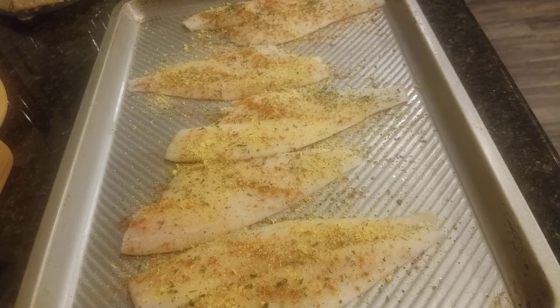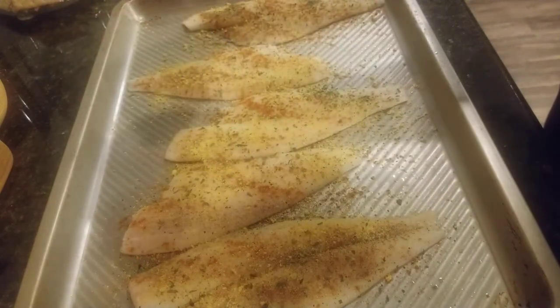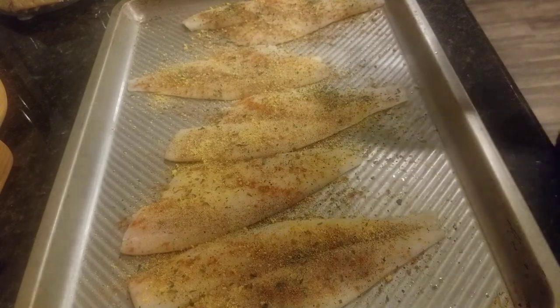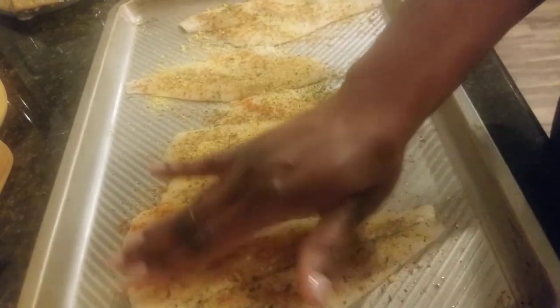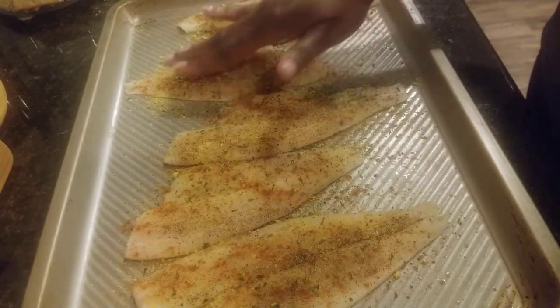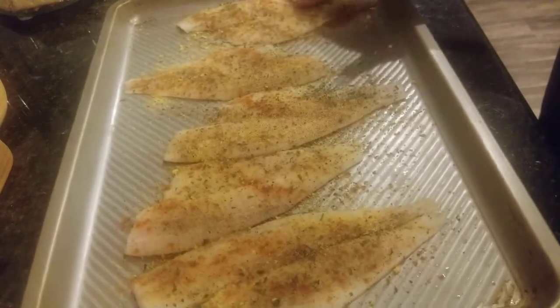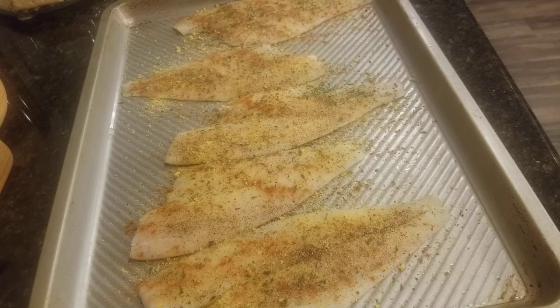Then this is just the parsley. I am gonna add just a little bit of black pepper — even though the lemon pepper has pepper in it, it's not a lot, so I'm just gonna add a little bit. I'm not gonna do both sides with that. Then I'm just gonna kind of pat it in there to make sure the seasoning soaks into the fish, so when it cooks you can really taste all the flavors.